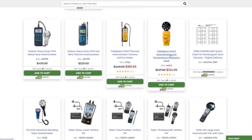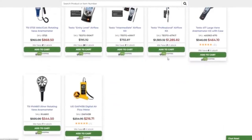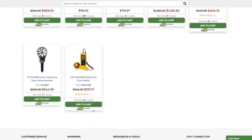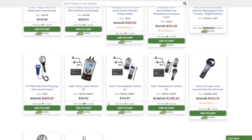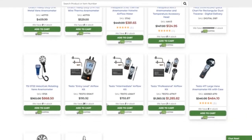I'm not going with the FieldPiece anymore because it's kind of past its prime. I use the UEI DAFM 3B digital airflow meter — I love that thing. It's actually more expensive than it used to be because the price of everything went up, but it's a really good device and it's only a couple hundred dollars. So there are a lot of options right there.